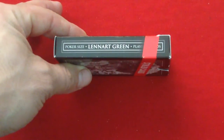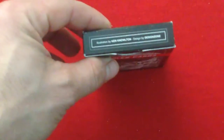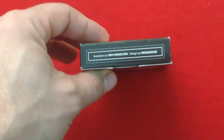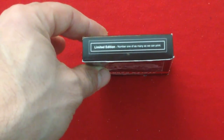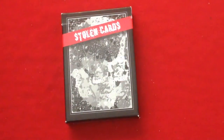It says 'Stolen Cards' across the top. The side says 'poker size' in green playing cards, same on the other side. There's an illustration by Ken Knowlton, designed by Design Zone. I don't know if that's true for this deck — I don't think so. The bottom says 'limited edition, number one of as many as we can print.' The back is the same as the front — they just copied the art off the other deck and put 'Stolen Cards' across it.